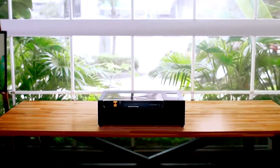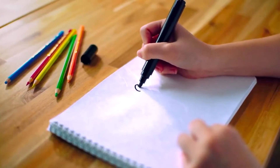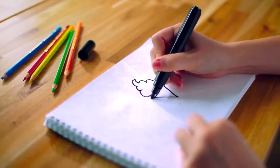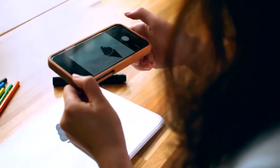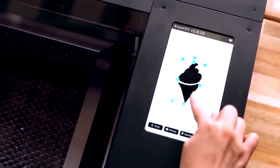Meet BMO, a powerful laser in the smallest design ever. Something tickling your fancy? Just doodle it. Snap a picture using your phone. Upload it. And let the fun begin.